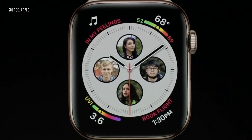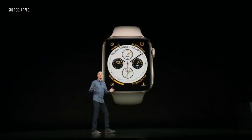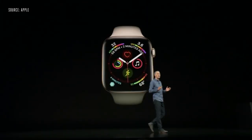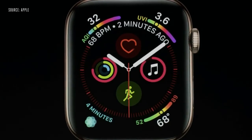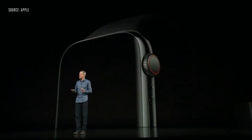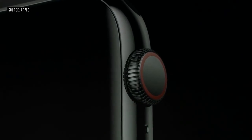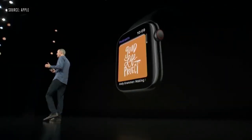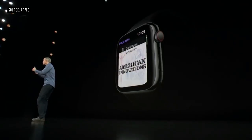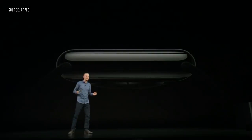You can add loved ones to your watch face and simply tap to connect with them. Or if you're traveling, you can customize a watch face to track different time zones. Or maybe you want to create the ultimate health and fitness watch. The Digital Crown has been completely re-engineered and now includes haptic feedback, giving you a more responsive and mechanical feel. It's especially great in apps like Podcasts and Calendar, where you precisely flip through each item.